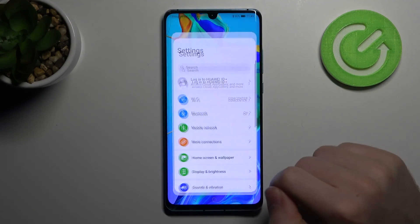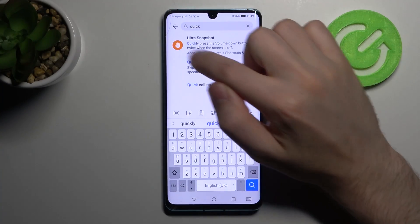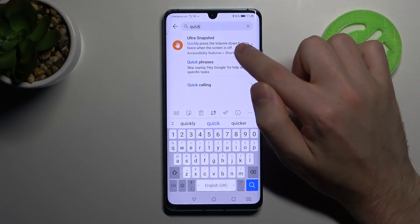First, go into Settings and in the search bar type 'quick'. From the list, choose the Ultra Snapshot option.